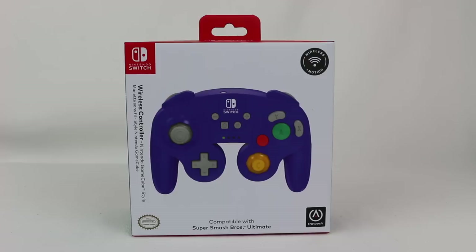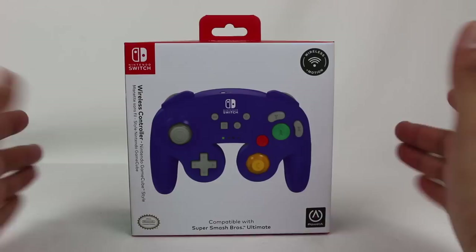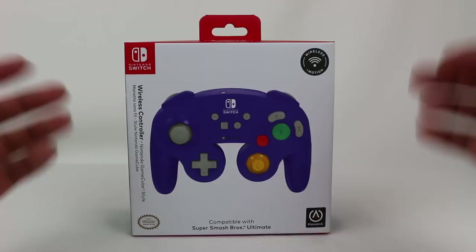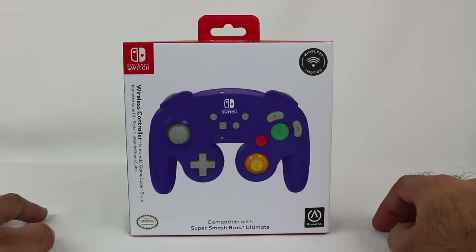Hey everyone, Hasan here. Welcome to the world of HA. Today I have another Nintendo Switch related video for you. This is the Power A wireless controller Nintendo GameCube style. So if you're looking for a GameCube controller to play Super Smash Bros. Ultimate, or perhaps you just want the GameCube style controller for Mario Kart 8 Deluxe or any other Nintendo Switch game, Power A has released a wireless controller designed to look and feel like a GameCube controller.